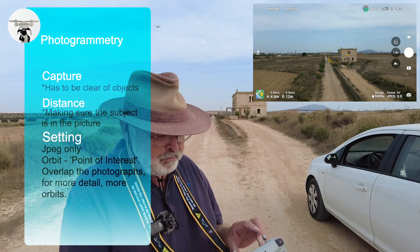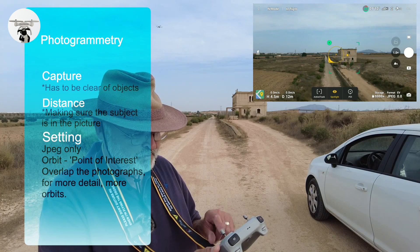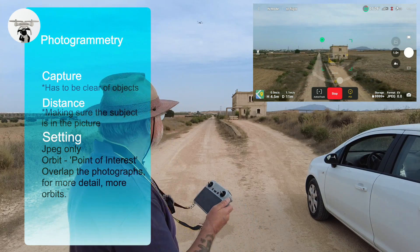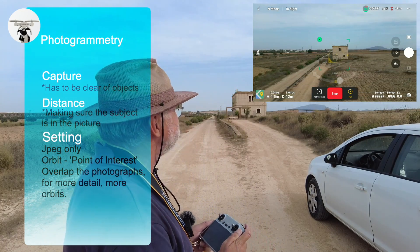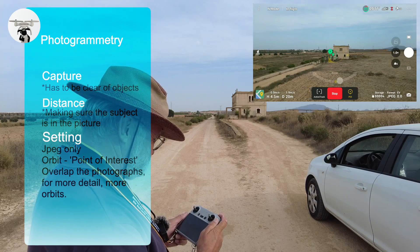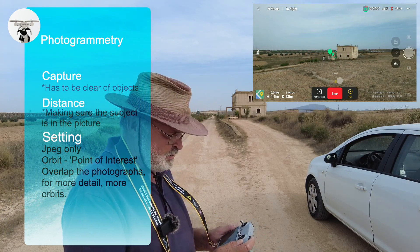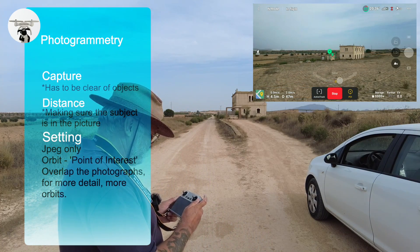We're going to put a box around the building and use point of interest. We're going to go slowly around the building — at the moment it's going anti-clockwise — and while it's doing that I'm taking photographs. Just keep taking photographs; take as many as you possibly can.